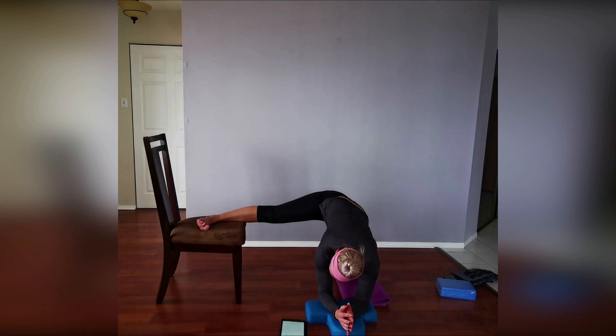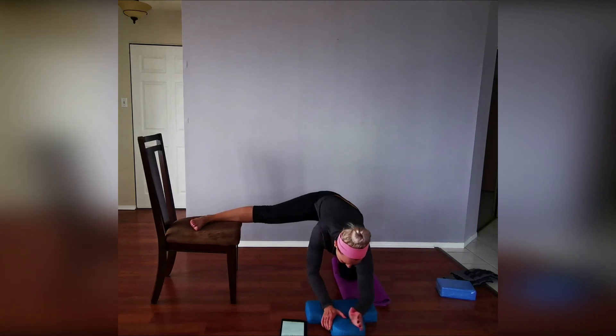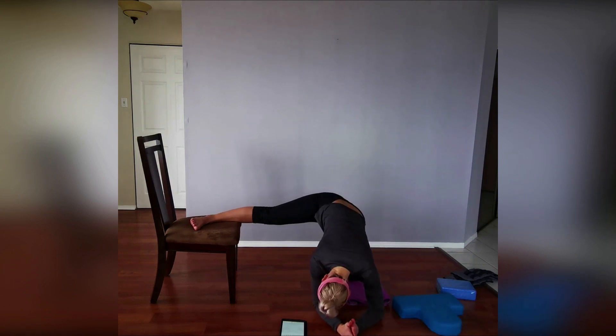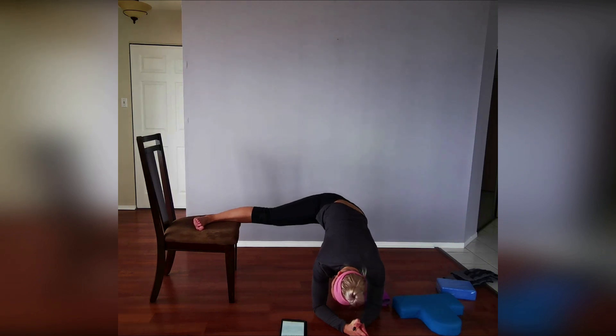From here we're going to add on something similar to the child's pose variation, but this time with one leg out. You can use a block or stay on your elbows on the floor. If you're more comfortable with something a little higher — like doing this on a couch — that works too. Hold each pose for one minute or two minutes if you'd like. Then repeat the same thing on the opposite side.